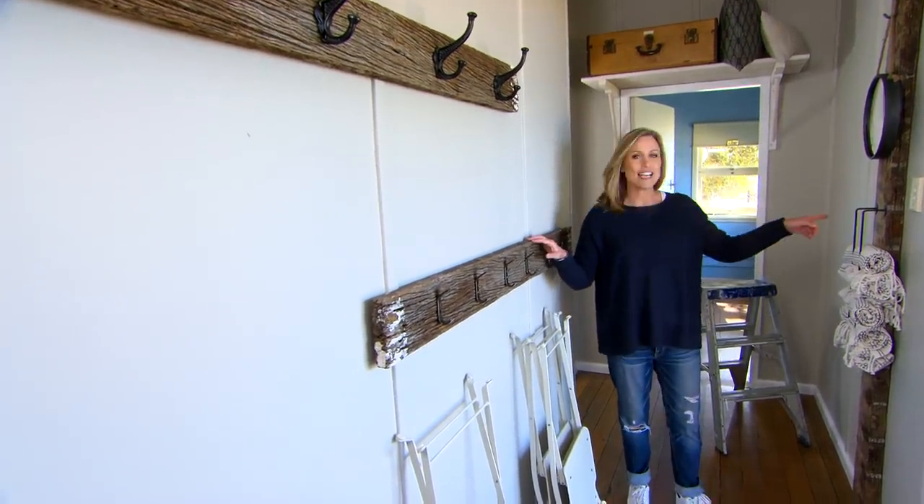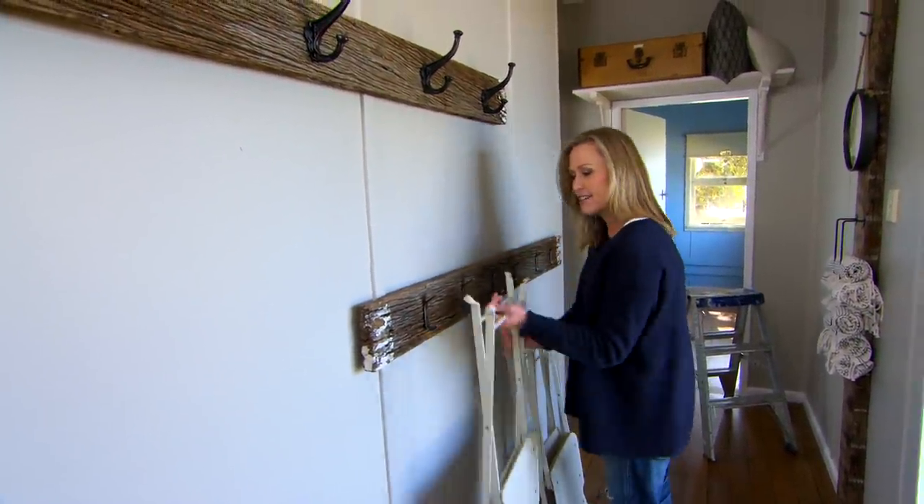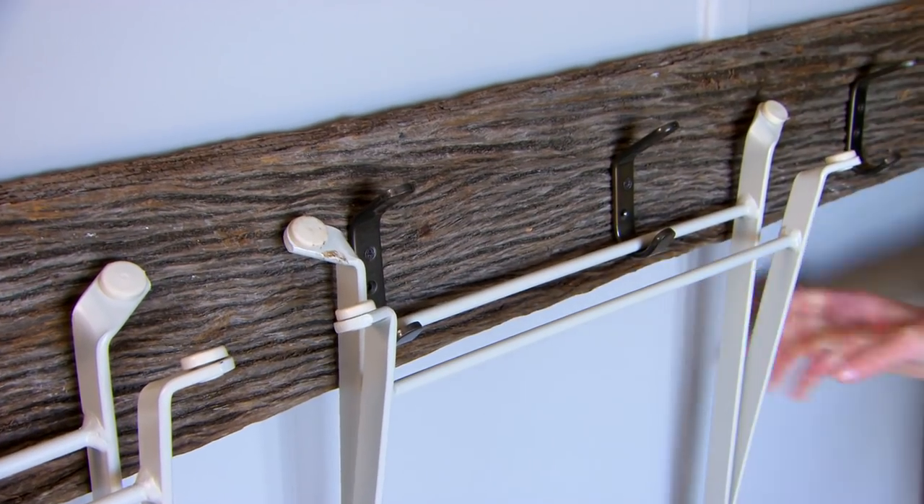Using the same idea as the towel rack, I've used a piece of recycled timber with some hooks added — ideal for hanging the dining room chairs when you want to free up some floor space.